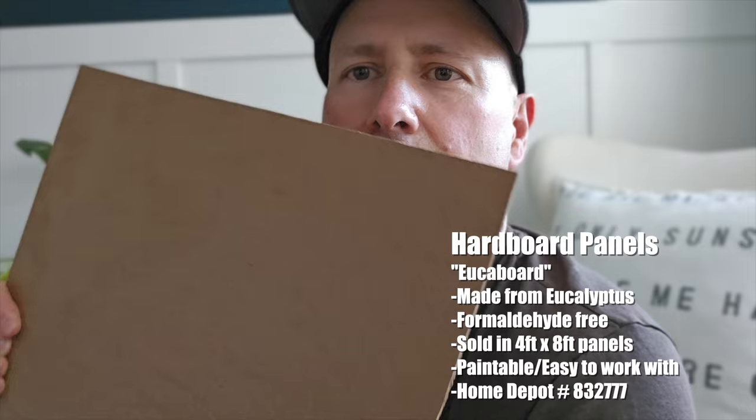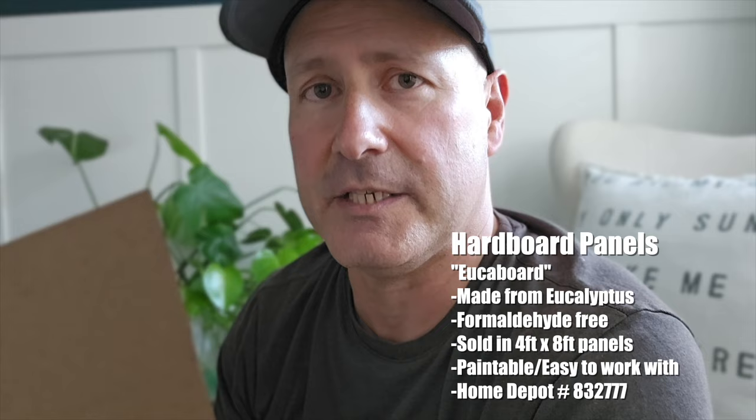The first part of the system was the paneling, to cover up the textured wall. We used something you can buy at Home Depot called Yucca board. It's made of eucalyptus, it's one eighth inch thick, and it's sold in sheets that are four feet by eight feet long, so you can cover a lot of area with one sheet.